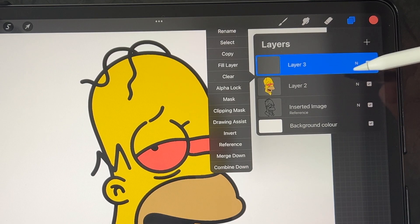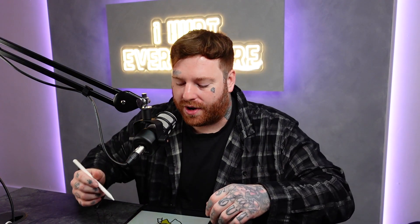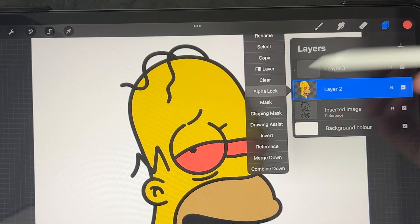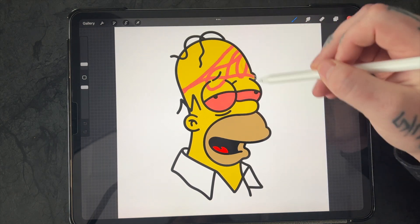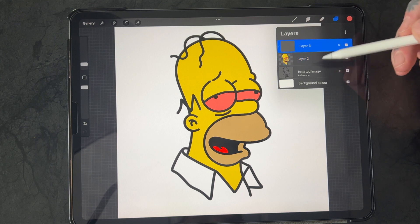I want to create a new layer for my shading. I'm going to select a layer above and select Clipping Mask. What Clipping Mask does is it acts as an alpha lock. If you don't know what alpha lock is, I'll show you now. If I go back onto my image, click on the layer, and select alpha lock — with my brush I draw over everything and it only draws within what I have colored in. Very good tip. But Clipping Mask acts as alpha lock for the layer above, keeping everything separate so my new colors don't go over the colors I've already done.